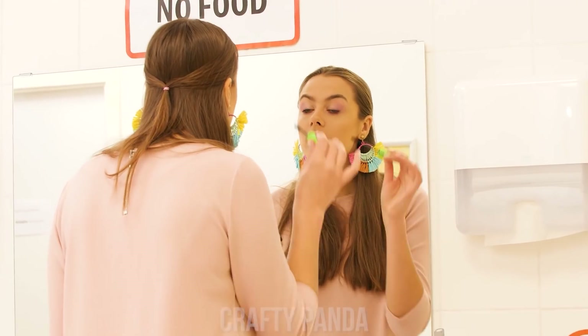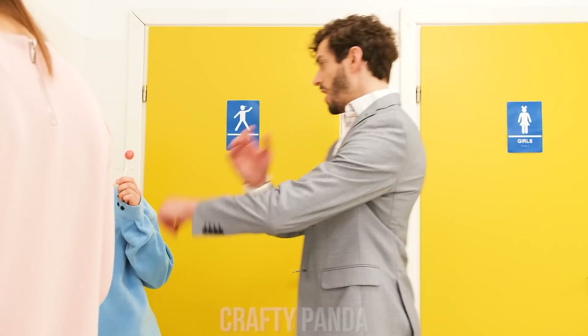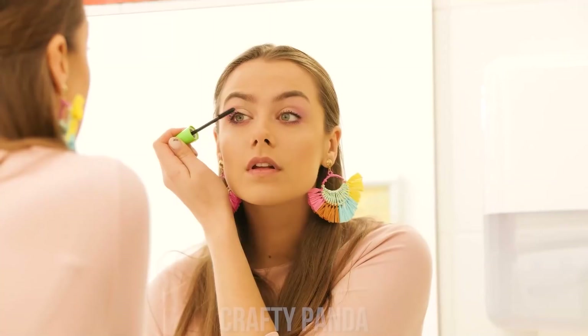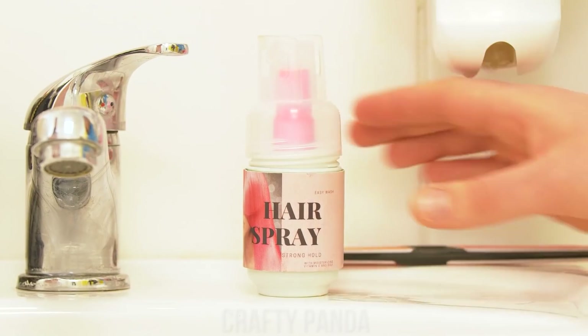Beauty break! But food is not allowed in the bathroom, either! Miss Wendy! No food allowed! I'll take that! Anything else? All right! Oh, well… I need to fix my hair, though!